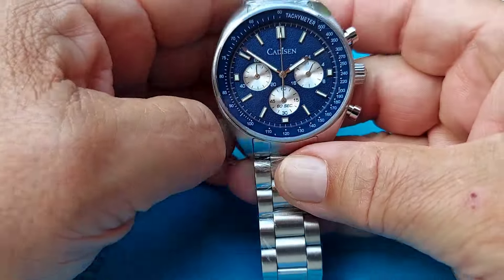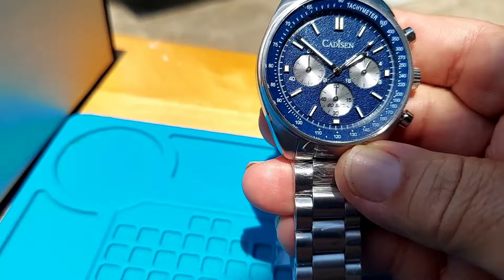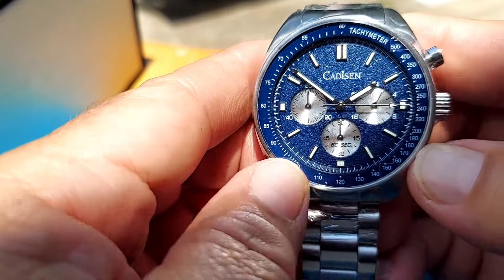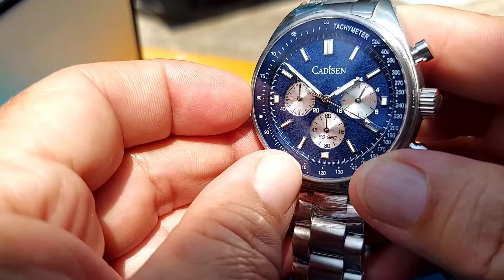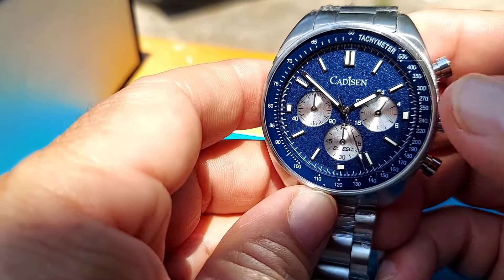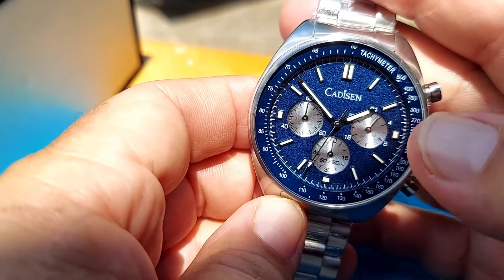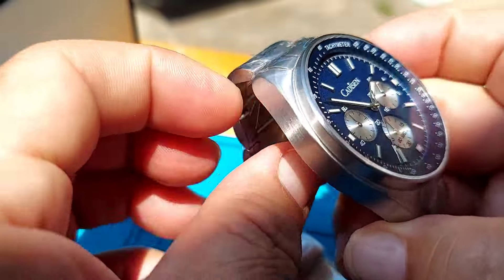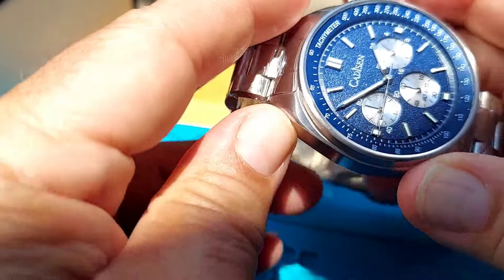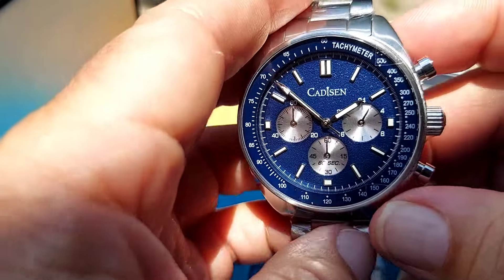It is a nice looking watch — very beautiful. The watch has a granite style dial. It has a really thick, well-made sapphire crystal that goes from the edge of the bezel to the other edge, basically encasing the tachymeter. The tachymeter is on the inside, just like the Lunar Pilot from Bulova. You've got your luminous hands and markers. It's all solid stainless steel — very well made with no hard edges whatsoever.